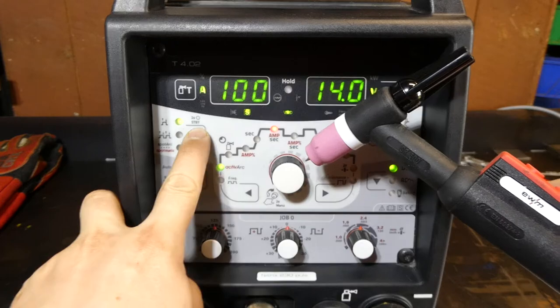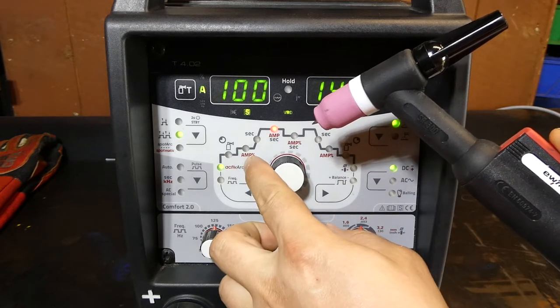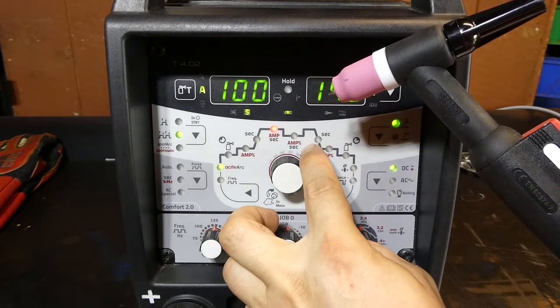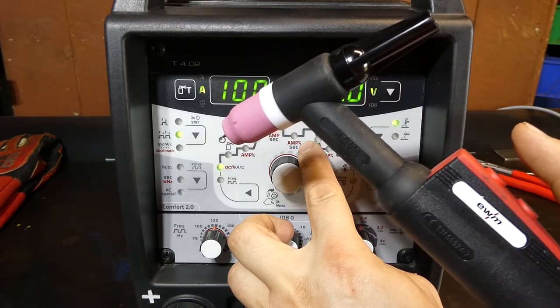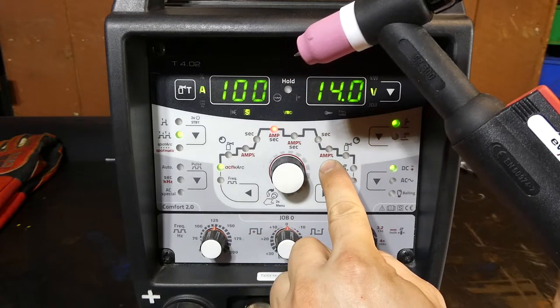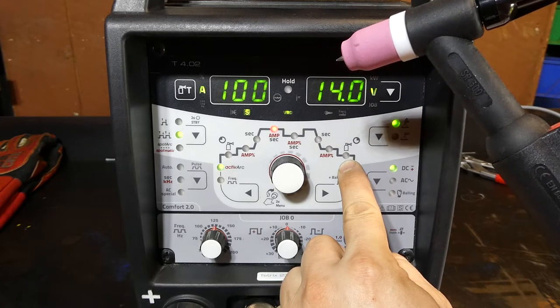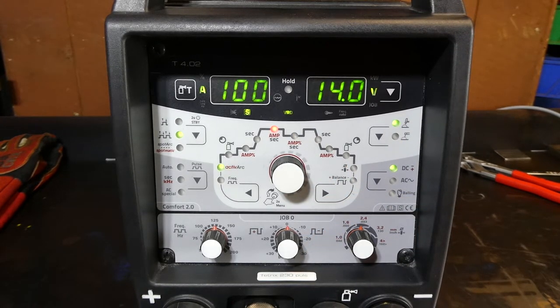When you select 4T, you push and hold to initiate the arc. It will find itself at the starting amperage. When you let it go, it will ramp up to your main current and commence any pulse on the secondary amperage value if you've set it that way. When you wish to stop welding, you push and hold — it will go through the down slope and land you on the finishing amps. When you let it go, it will go to the post flow. That has benefits in applications where the welder wants to prevent crater fill, porosity, and fish eyes in the welding job.